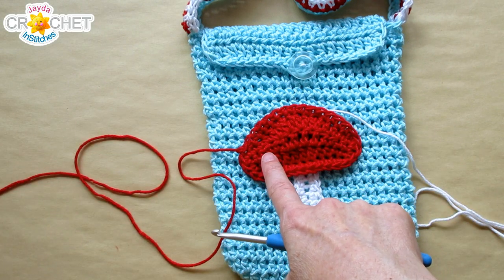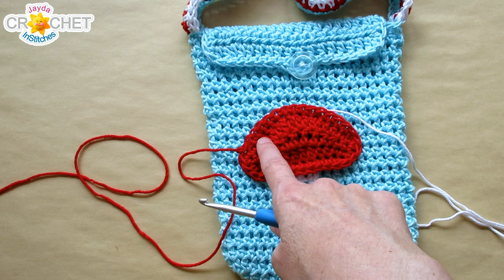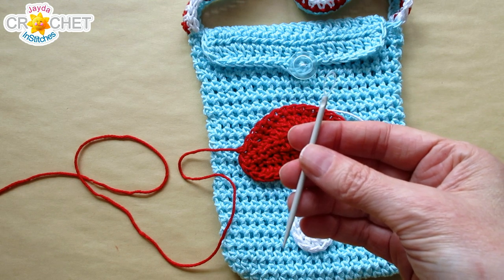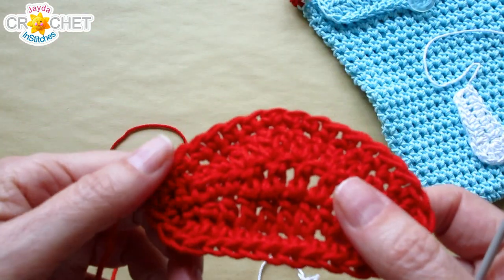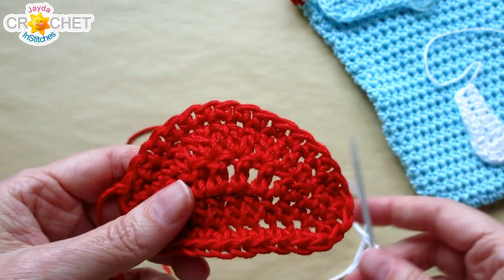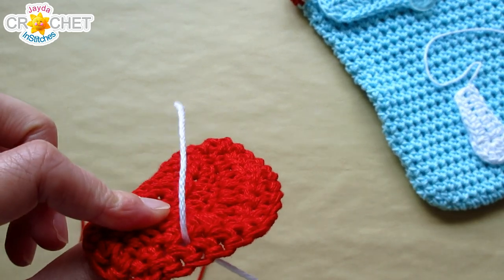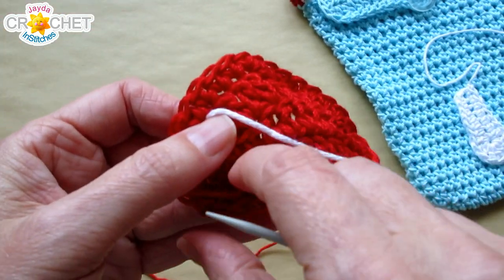You have a few options: you can add little white buttons, glue on small round pieces of white felt, crochet tiny circles, or do what I'm going to do — add French knots. Grab a length of white yarn and your needle. Have the right side of your mushroom facing up, and bring your yarn in from the wrong side — the back of the mushroom cap — wherever you want, leaving a little tail out the back for knotting later.